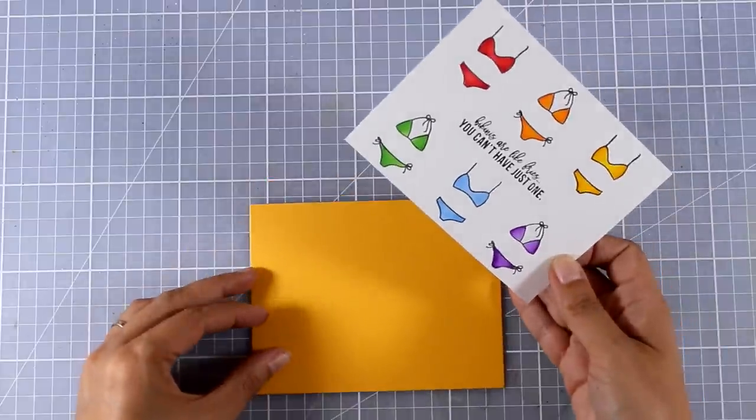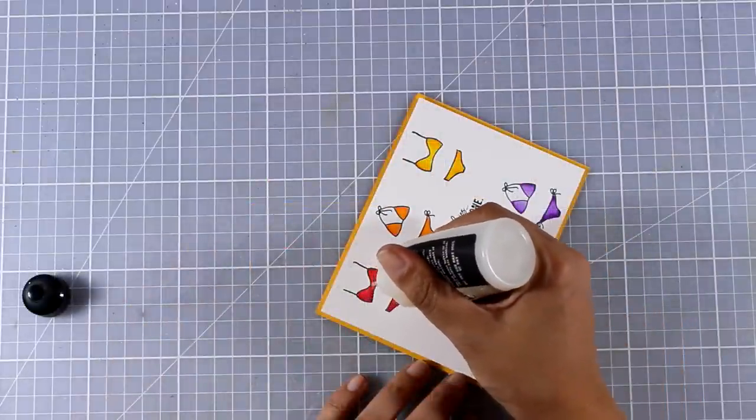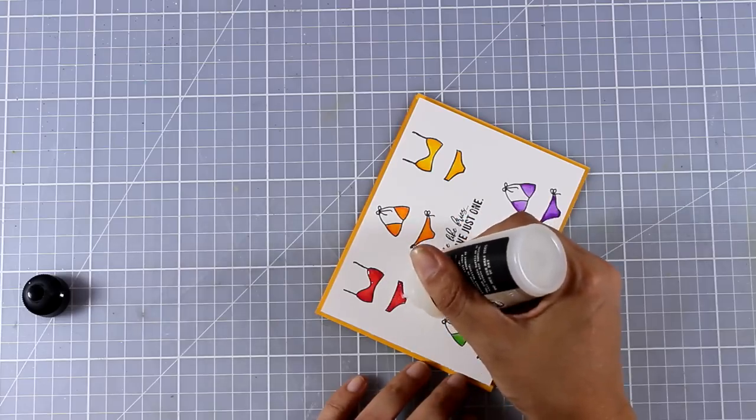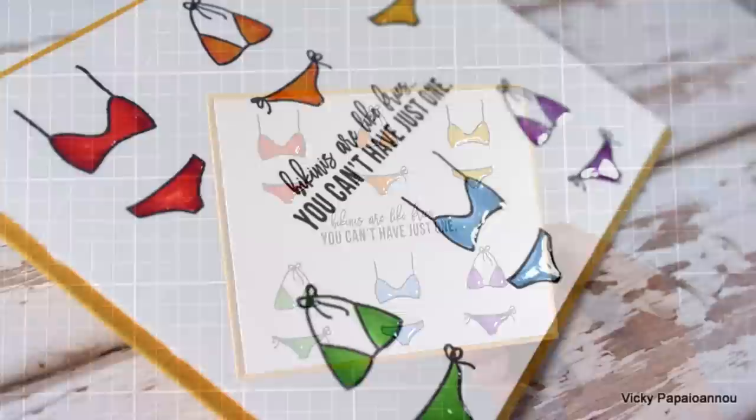I'm going to stick this panel with foam tape on top of my yellow card base and I'm going to use glossy accents to go all over my bikinis. It looks milky at the moment but it's going to dry totally clear.